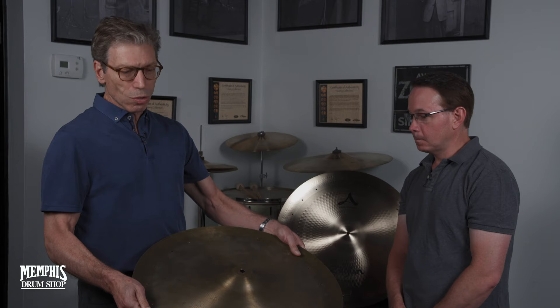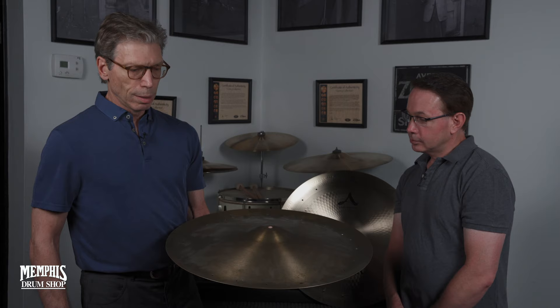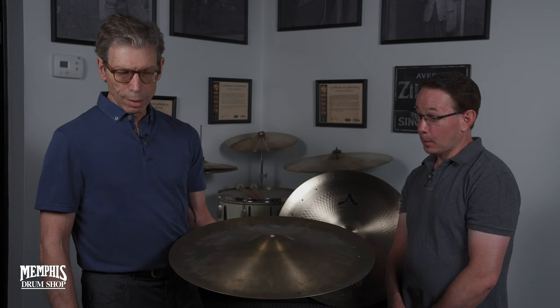I first heard Mel Lewis playing it in 1972 when I was a student at North Texas, and I wasn't really familiar with this sound very much. I heard him describe what he looked for in a cymbal like this. He said, if you go in a shop and there's a couple of them, just tap them with your finger. Look for the one that sustains the longest, and then play that and see if you can hear a definite stick sound. He said you want it to sound like caw, caw, caw, caw, caw.